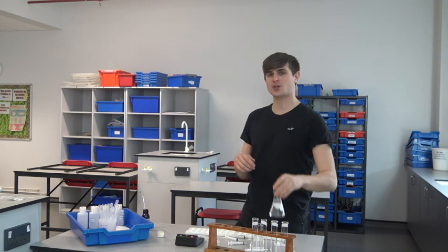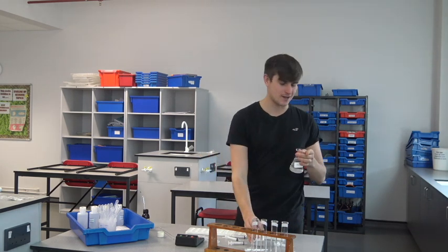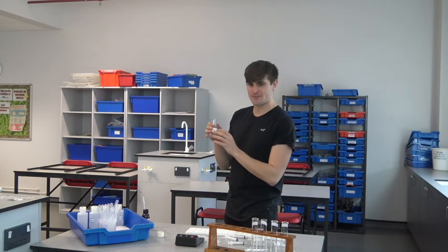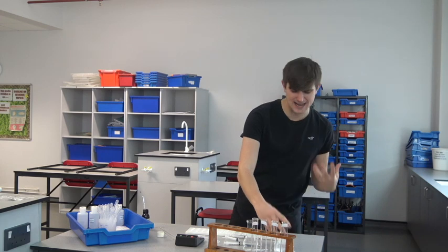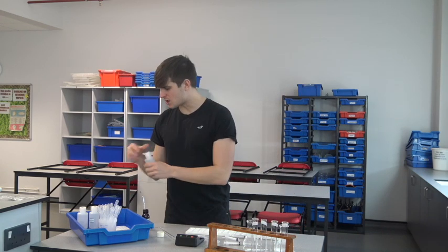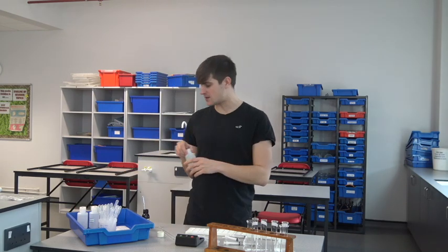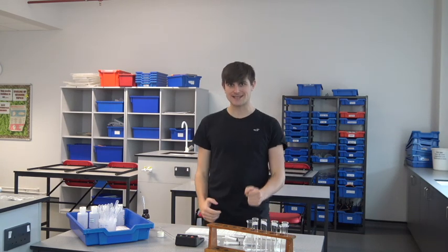I have a solution of starch which is broken down by the enzyme amylase. You need to know that amylase is specific to starch. I also have a range of different pH buffer solutions that's going to change the pH of our mixture, and we're going to see what pH the enzyme works best at.